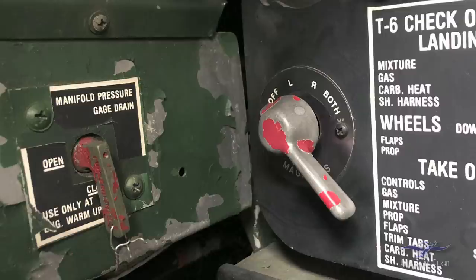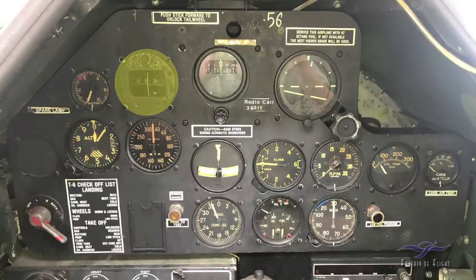Over on the left there is a manifold pressure gauge drain — sometimes you get a little water in the manifold pressure line, and this provides a drain at the low point, similar to draining water from fuel tanks. Here we've got our magnetic wet compass — basically like a normal Boy Scout compass. At some point we'd use it to adjust our directional gyro. When you bank and turn, the wet compass wobbles around, so it's not ideal for instrument flying with a lot of turns.